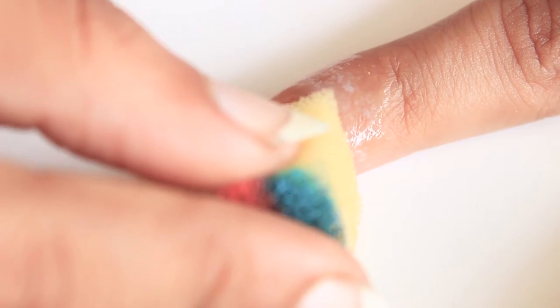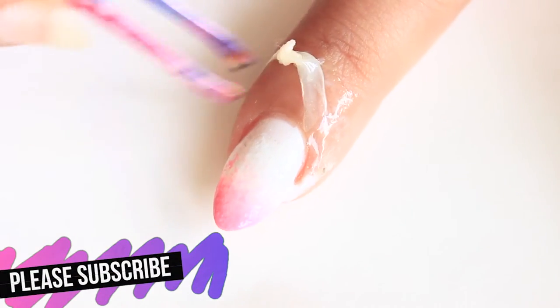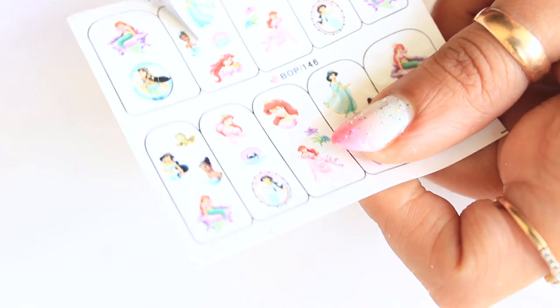I'm giving all the product details in the description box. Dab it on nails and repeat to get good opacity. Apply a glitter top coat. This is a Disney Princess water decal sticker — the link is in the description box.